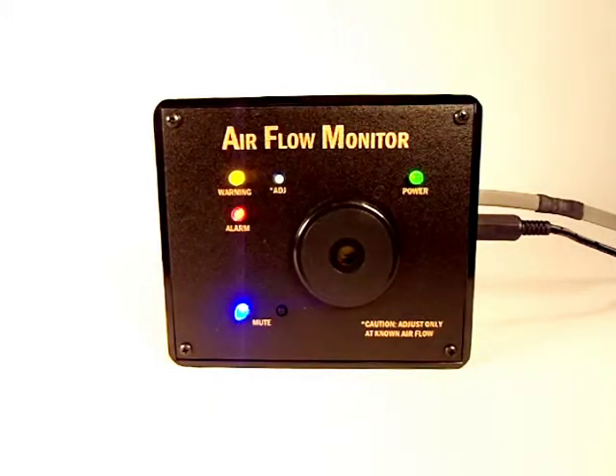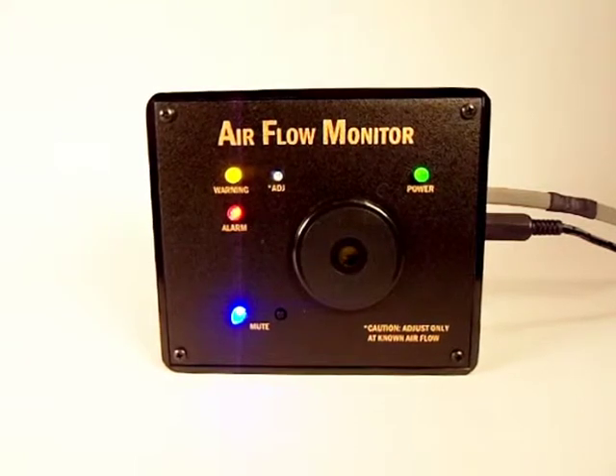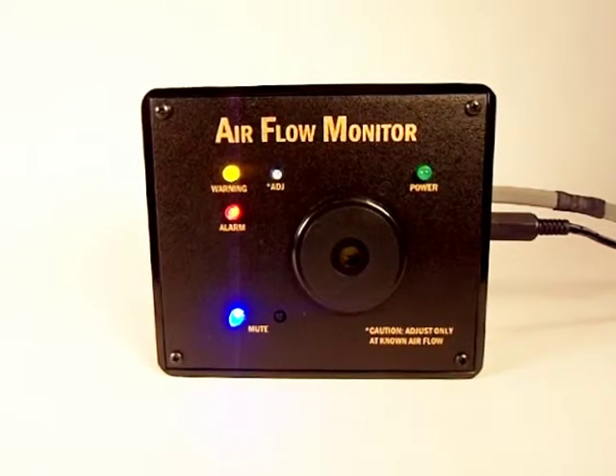The green power light signals that the power is supplied to the unit. Upon power up, the green light will blink, and the red, yellow, and blue lights will illuminate continuously for approximately 20 seconds as the internal probe element warms up. When the initial warm-up period is complete, the monitor is ready to detect airflow through your duct system.